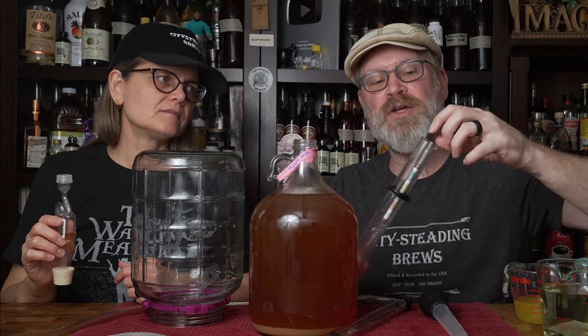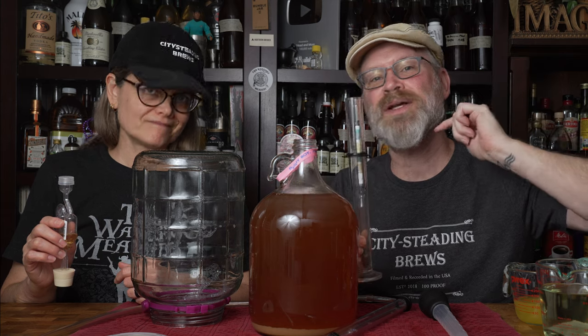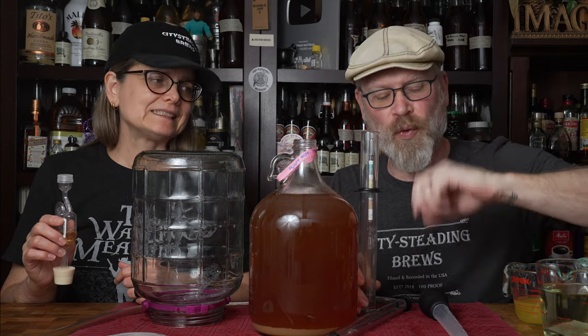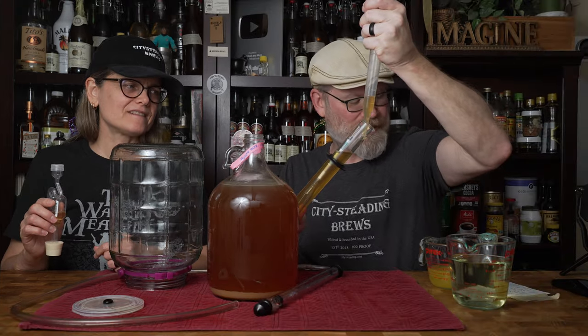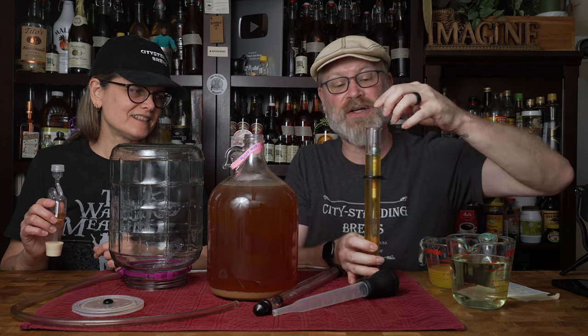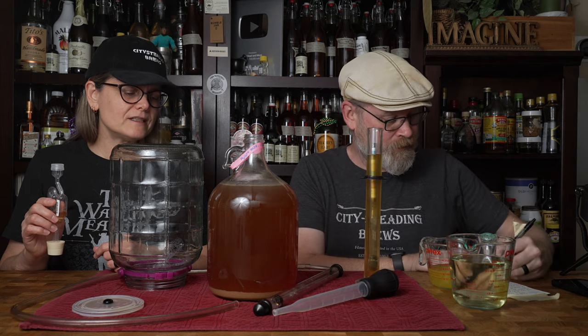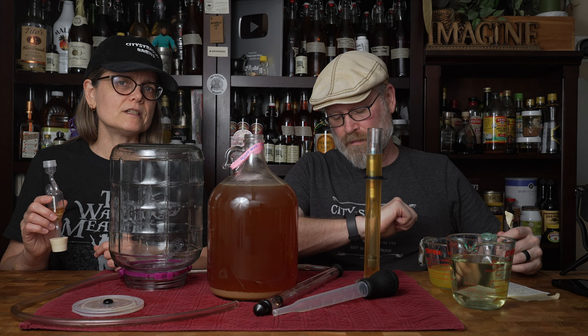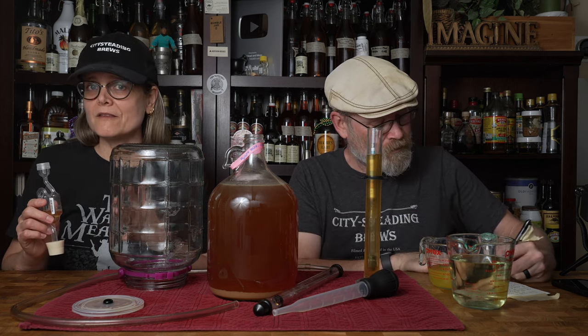Pro tip: if you're going to use a glass hydrometer, make sure you place it in the tube gently and put it in before you put any liquid in — it'll make the reading a lot easier. Last time we were at 1.000, so I'm not expecting that it changed all that much. Still reading 1.000, which means it is time for us to do its first racking.